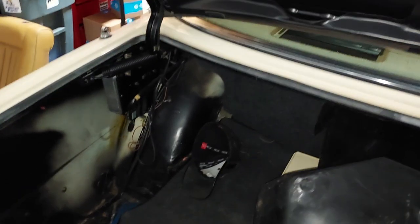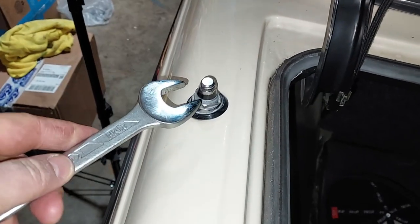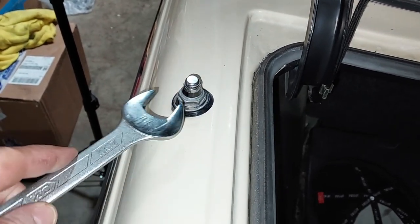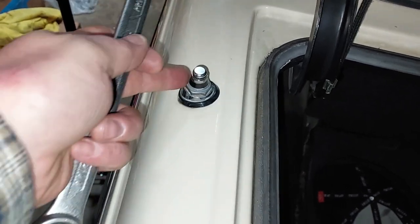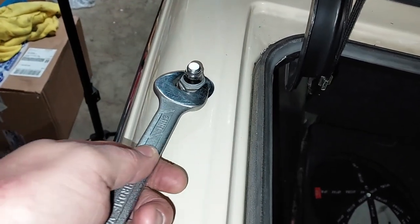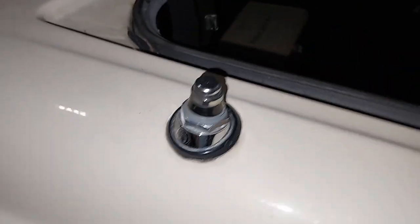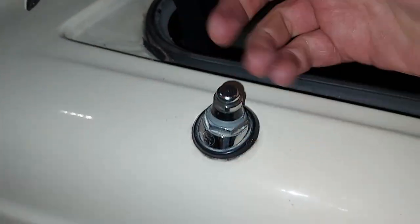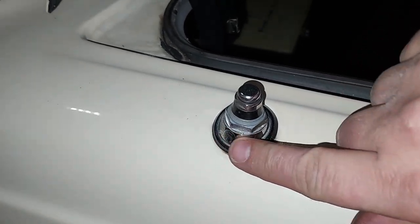Today we're going to work on this original Hirschman antenna. The antenna easily comes off with a 21 millimeter. On these earlier 82 models they have the nice metal antenna attachment. On 83, 84, 85 they went to a rubber grommet, but on these earlier cars it's a nice metal attachment.